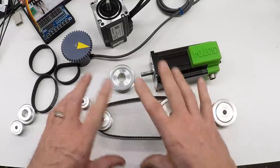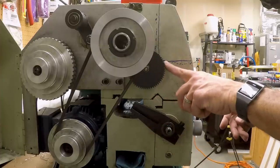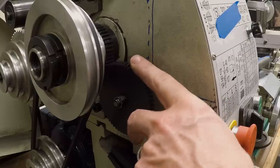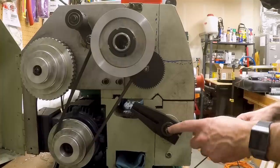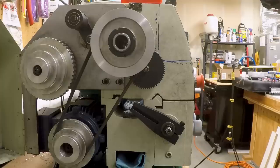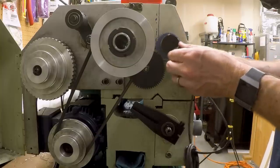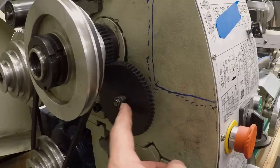Let's go over to the lathe and figure out where we're going to mount these motors. I've taken all the change gears out of the lathe, so the spider is still here and the first idler gear attached to the lathe body is still here. This is a 60-tooth gear that meshes with the 40-tooth gear that's part of the spindle stack-up — this is the first stage of the change gear drive. Another gear would normally go on here and drive through a series of gears down to the input shaft of the lead screw.